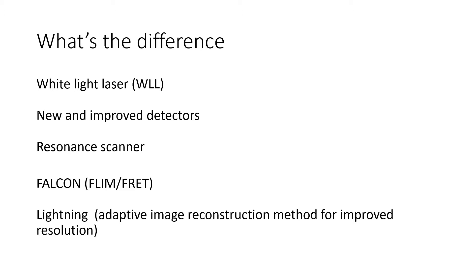It comes with a resonance scanner that allows quick image acquisition. In addition, it has the Leica Falcon, that is the Leica solution for FLIM-FRET experiments. And on top of all this, our Stellaris comes with Leica Lightning, that is their adaptive image reconstruction method for improved resolution that, in theory, can be run while doing live imaging.